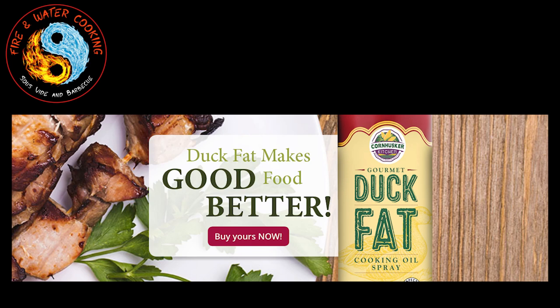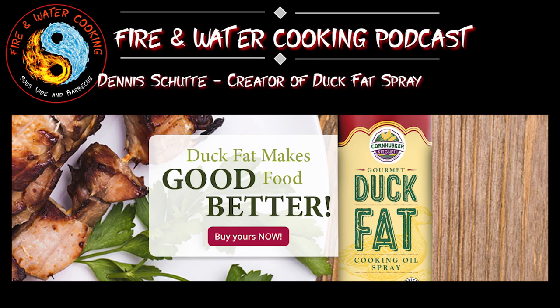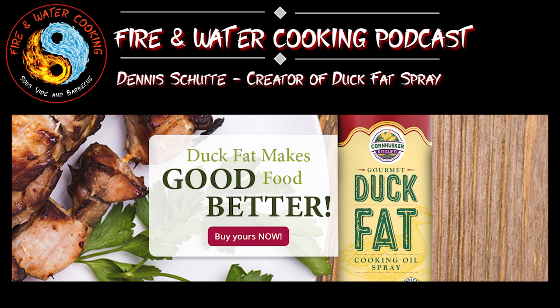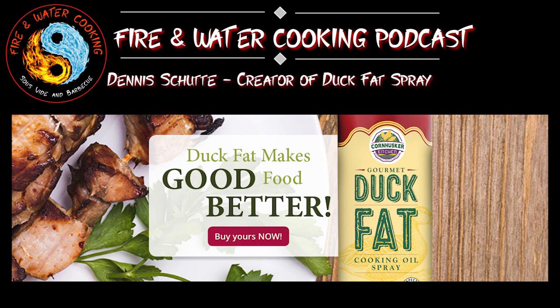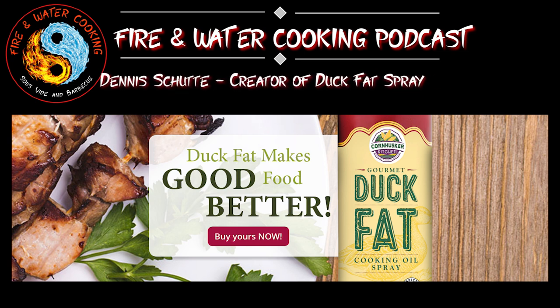Hey, welcome back to the Fire and Water Cooking Podcast. I'm Darren, your host, and today I've got another great guest. We're going to talk to Mr. Dennis Shewitt. He is the owner and creator of Duck Fat Spray. I can't wait to talk to Dennis about how he stumbled upon duck fat and how he got it in a spray can. I'll be right back with Dennis Shewitt of Duck Fat Spray.